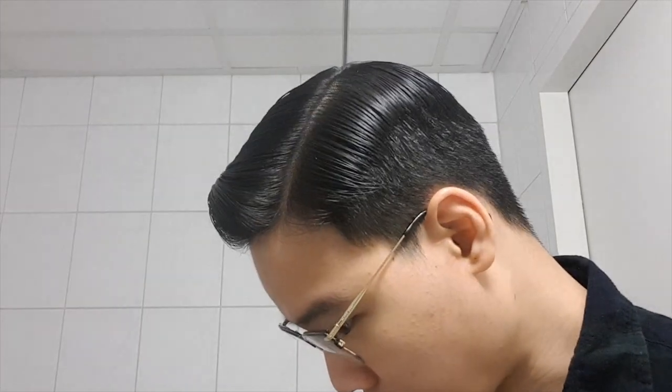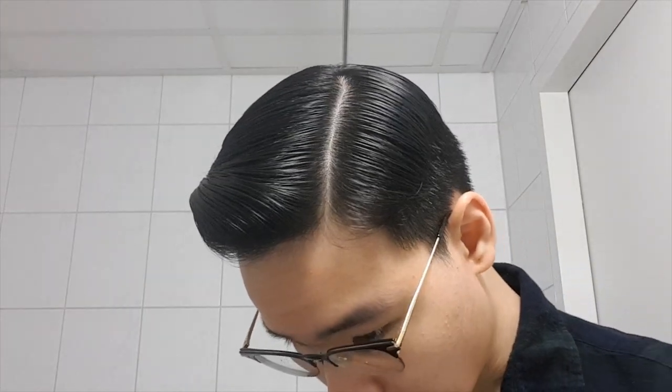This is what my hair looks like with the Brillantine in it, and as you can tell, I can get a very neat and tidy style with it without being overly tight or super slick.